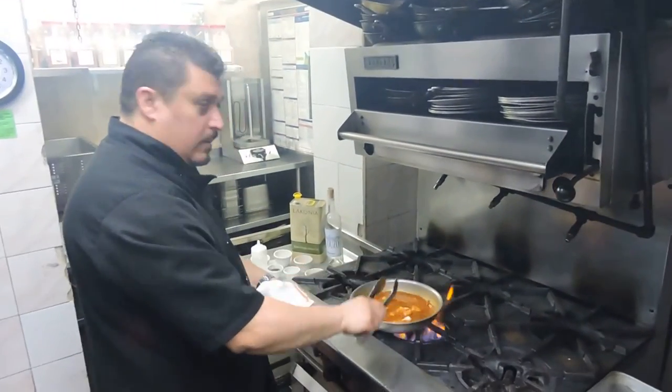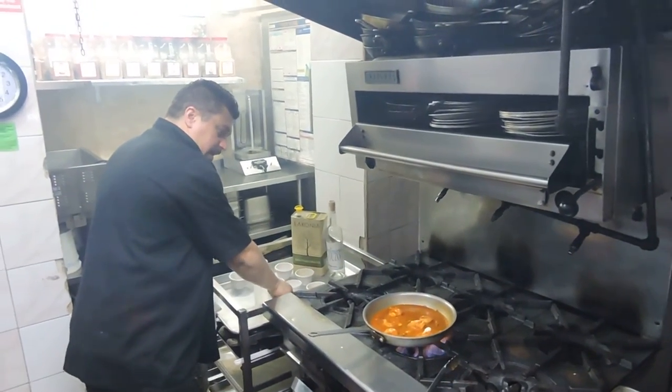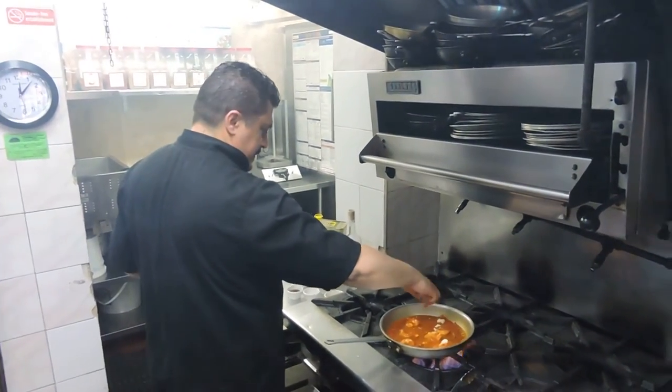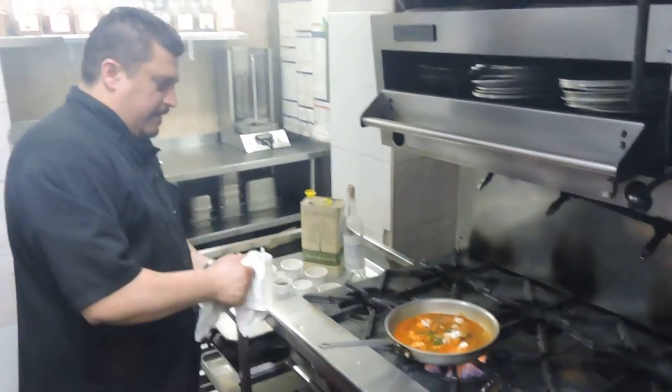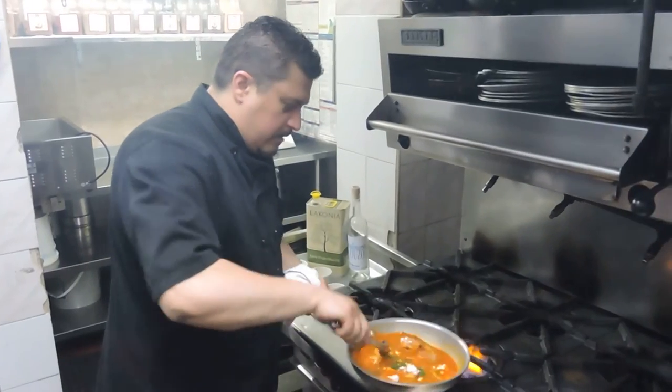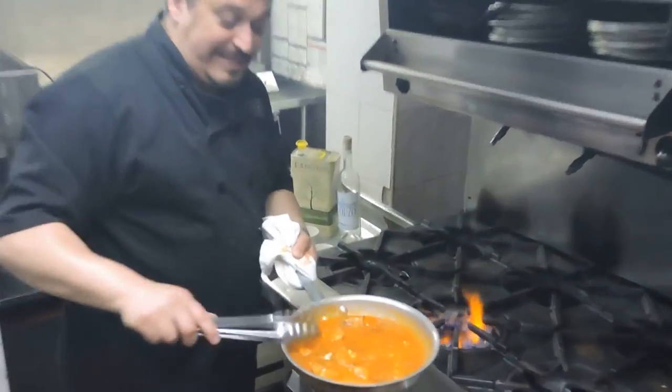And now, this is all optional. I like to add a little bit of parsley just to give it a little bit of color. Just mix in the feta. This flavor is intense.